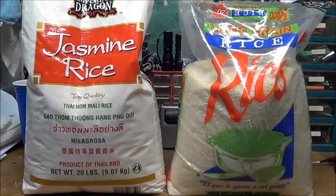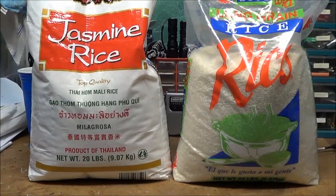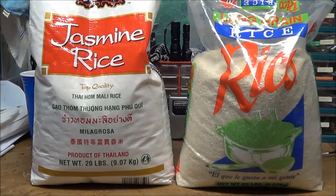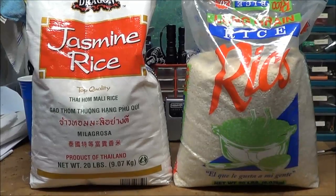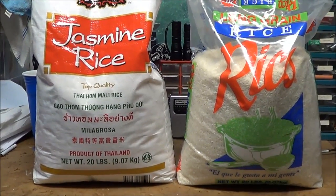Hey YouTube, just a quick video. I just want to ask if anybody out there has had any experience with long-term storage of jasmine rice. From the research I've done, it seems that you can do long-term storage on it because it's not like a brown rice that has a bunch of oil in it.